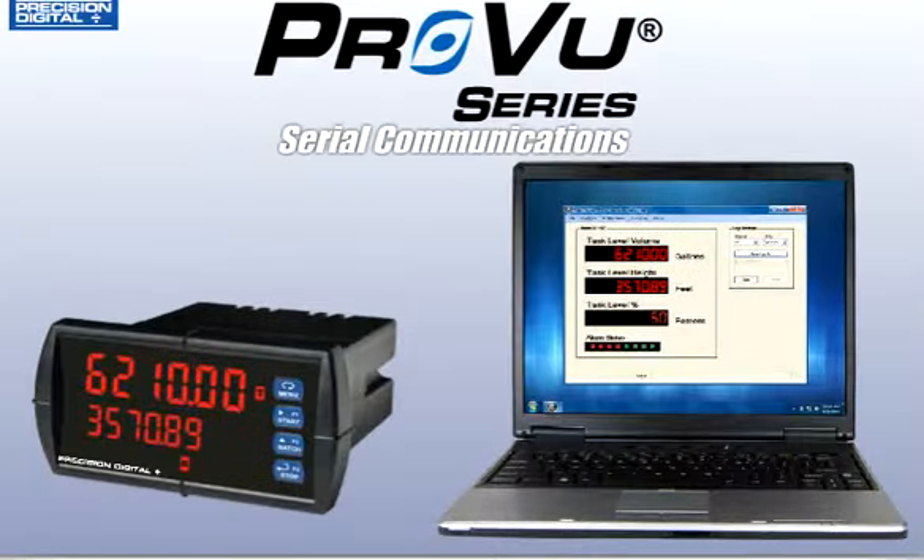ProView Series, Precision Digital's most advanced panel meters ever, have new and expanded software and serial communications capabilities.